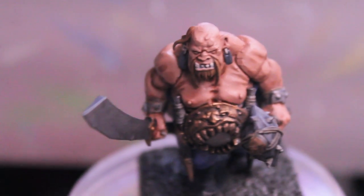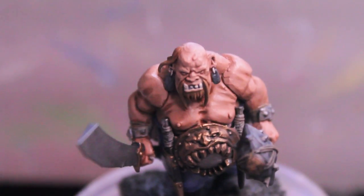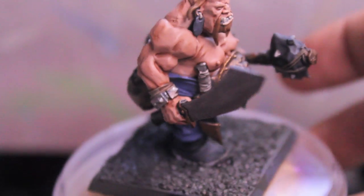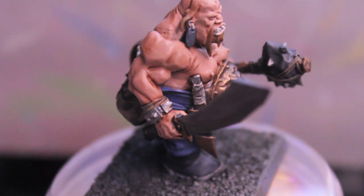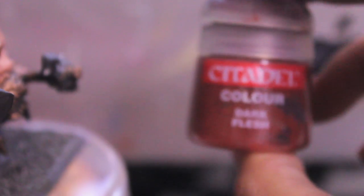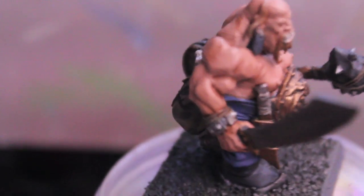We're only going to use the highlight mix where the light would naturally hit — like the chest area and the shoulder. Find a lighting situation that you like, look at where the light naturally hits the model, and apply your highlights to those areas. We're also going to be adding the red right hand, following the Games Workshop color scheme — though you don't have to do this. If you want a Games Workshop studio-style army, all the ogres have their right hands bloodied. For that, we're using Dark Flesh watered down, covering the hand completely and feathering it slowly up the forearm to about mid-forearm, with the upper edge just under the bicep.